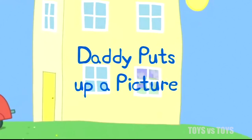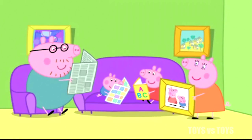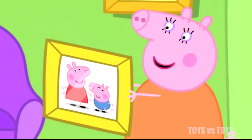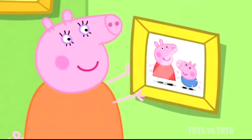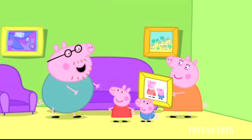Daddy puts up a picture. Mummy Pig and Daddy Pig have a new picture of Peppa and George. We should put this lovely new picture on the wall. Leave it to me. I am the DIY expert of the house.